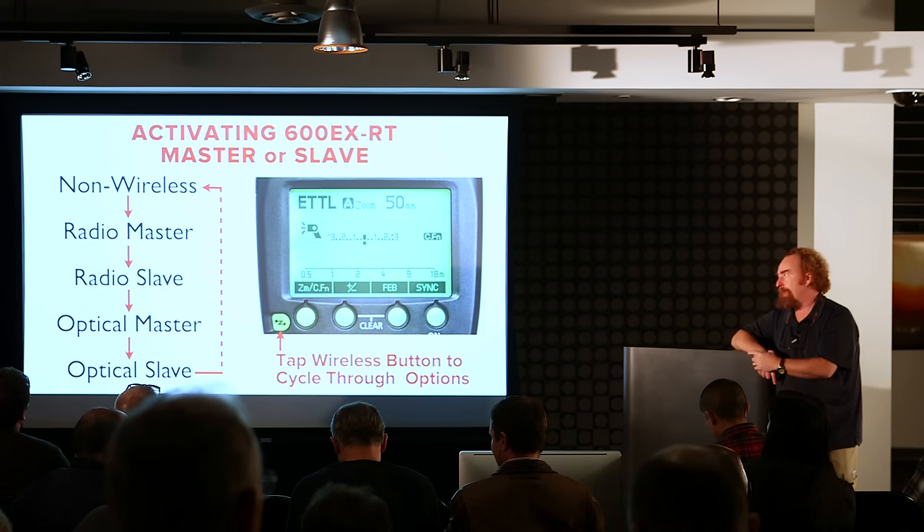It starts in non-wireless mode, then you hit it and it goes to radio master, then radio slave. I'm going to show you all the icons so you know where to look. Then it switches to optical master, optical slave, and you tap it a fifth time and it just cycles back through.